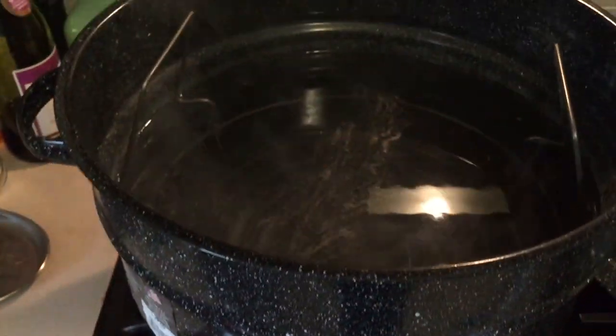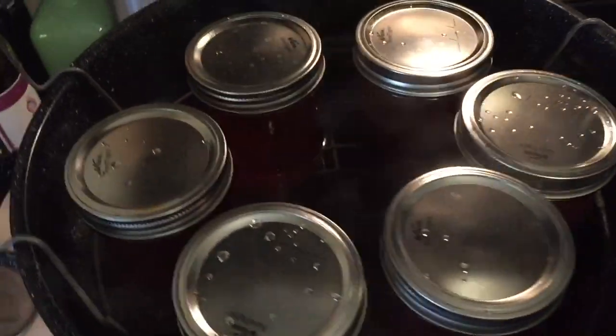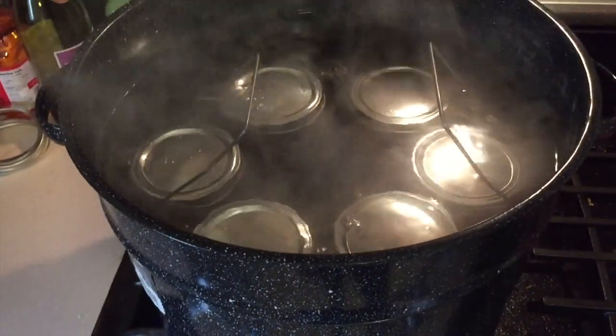I'll put the seals on and tighten those up, then we'll put those in the water bath and boil them for ten minutes. Ten minutes has just passed in the water boil, so let's pull those out. Check out that color — that is so pretty.